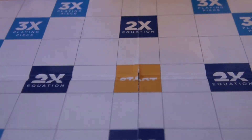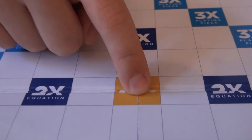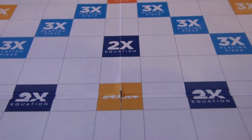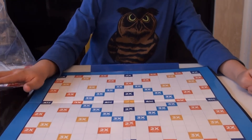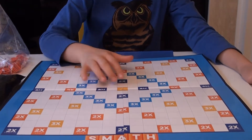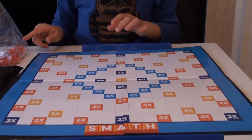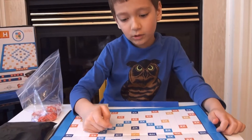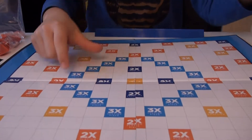Then you have to do an equation. The first — the youngest person, which is me — I'm gonna go first. You have to place a number on the star here. Then if you go like... one plus two equals three, and you have ones, twos, and threes, then you could probably do that. You have to make an equation, but you can only make the equation with the numbers on your tiles. If any of these land on one of these tiny little squares, then something happens. But if an equals lands on one of these, it doesn't really count.